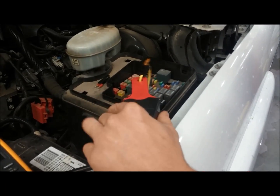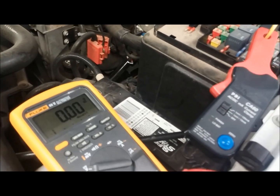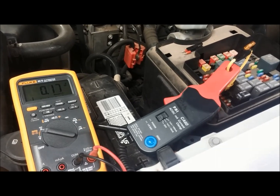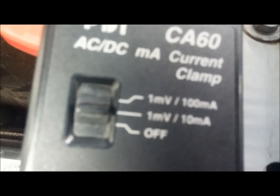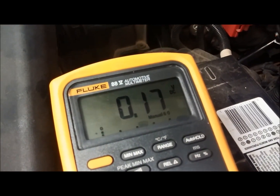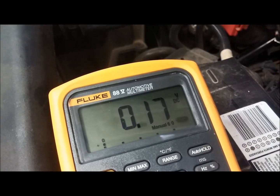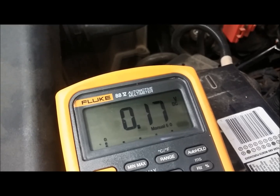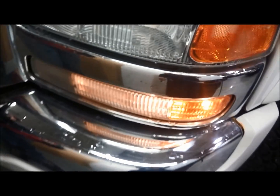Go ahead and place it around the wire. It still shows there isn't any current flowing through that wire, so we'll go ahead and turn on the light circuit. Once it turns on, we immediately get a reading on the multimeter. If you look closely, it's 170 millivolts or 0.17 volts. In the setting we're at, 1 millivolt equals 10 milliamps. So we multiply 170 millivolts by 10 and we end up with 1.7 amps — and that's the current going to the park light.